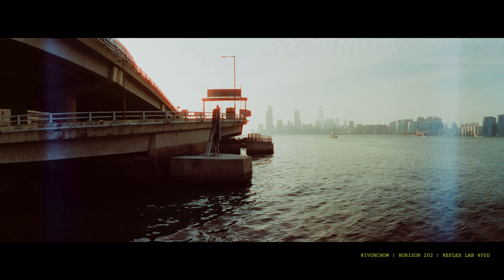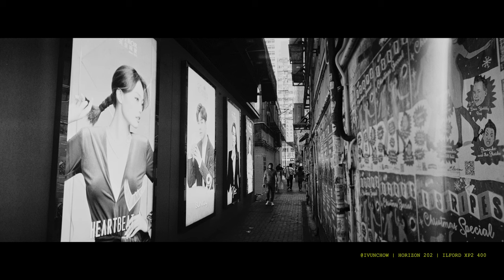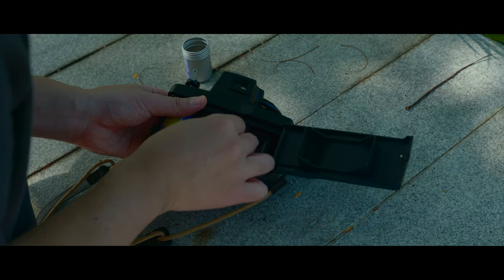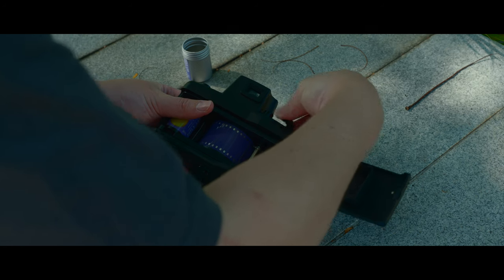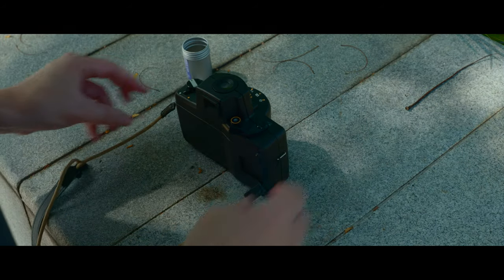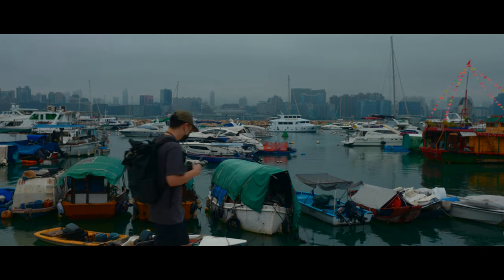My copy also has a light leak in the front element. Once I advance the film, light will start seeping in. I have to be quick with the shot or else I'll end up with two washed-out lines on both ends of the photo. The last limitation I can think of is how difficult it is to load, advance, and rewind your film. This camera can snap your film if you're not careful. Everything feels tight and sticky once you have your film loaded, so I have to advance and rewind very carefully.